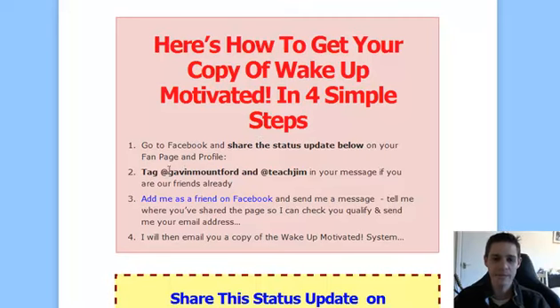Make sure you tag at Gavin Mountford, which is myself — I'll show you this in a second — so it comes up on the other person's wall and I know where you've posted the message. And tag at Teach Jim in your message if we're already friends. If you're not friends on Facebook, add me as a friend — I'll be approving friend requests over the next 24 hours so you can then tag me. But if not, don't worry about tagging, just do your best.